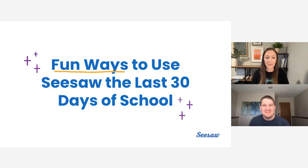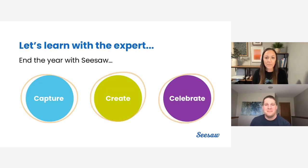We're so excited to learn from you today. As you all finish out your school year, we want to share some fun ways that you can use Seesaw to keep that engagement high — we know that's really important. Today, Chris is going to share how you can use Seesaw to capture, to create, and to celebrate the year. So take it away, Chris.